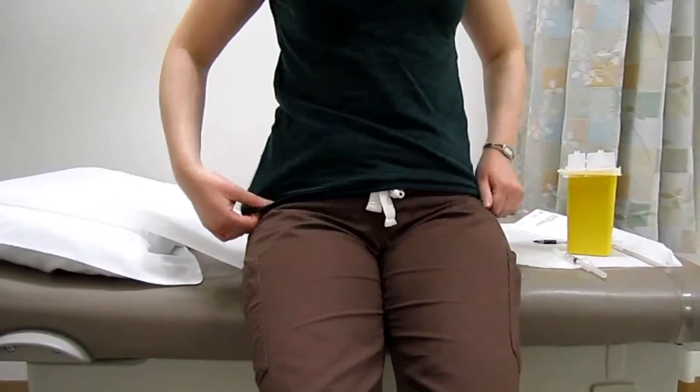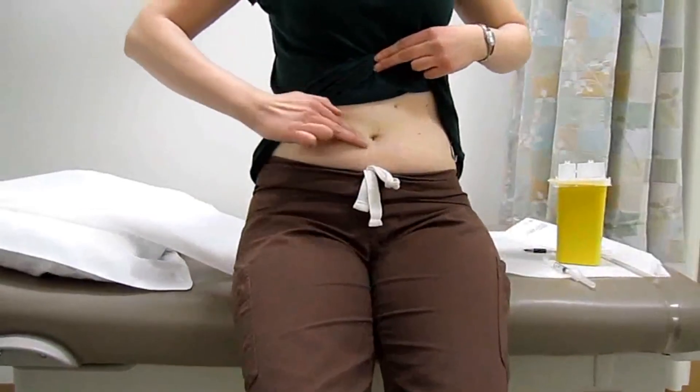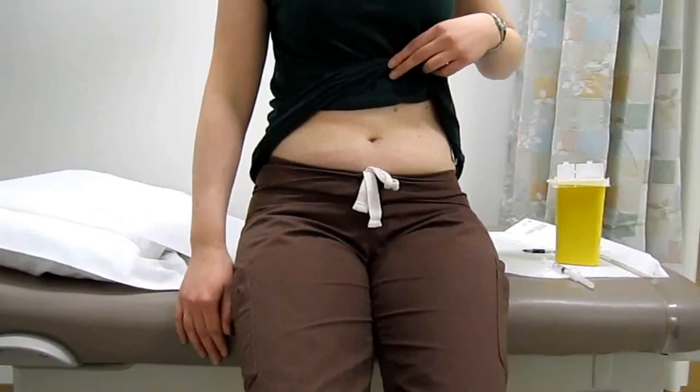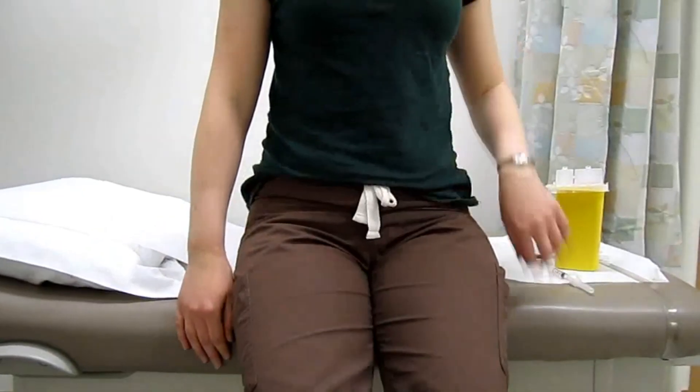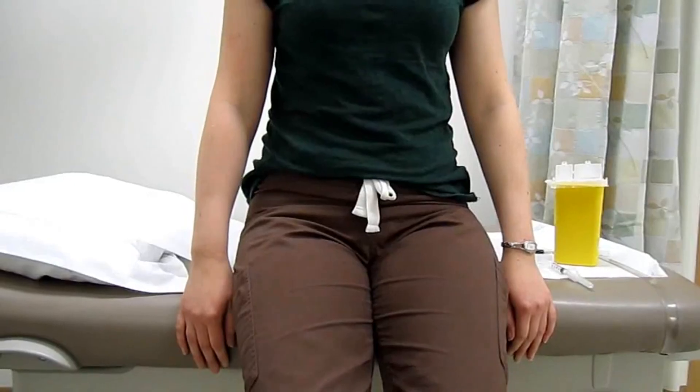The one-inch area around your navel will be a no-injection zone because there are lots of blood vessels that you need to avoid. The other site will be your thigh.